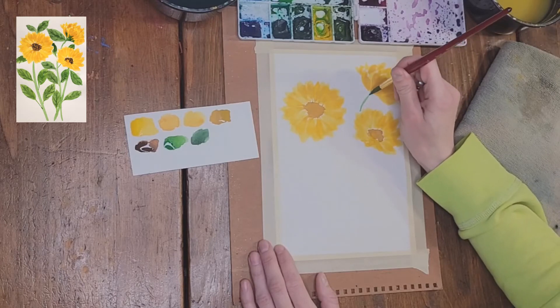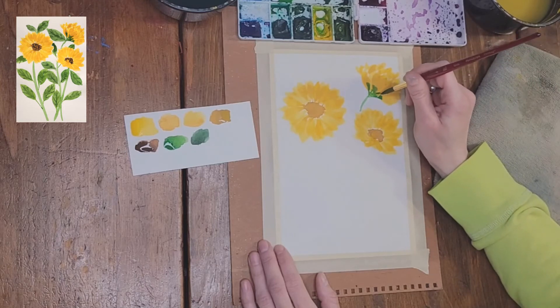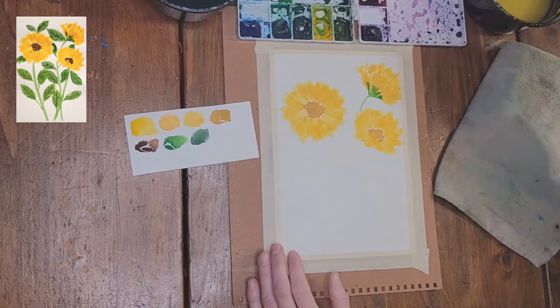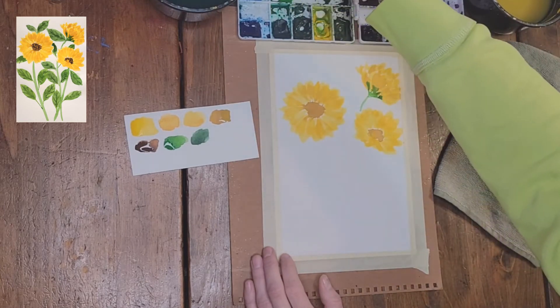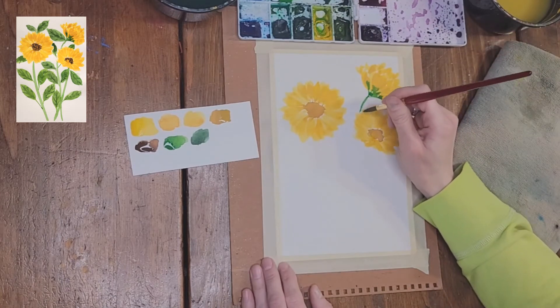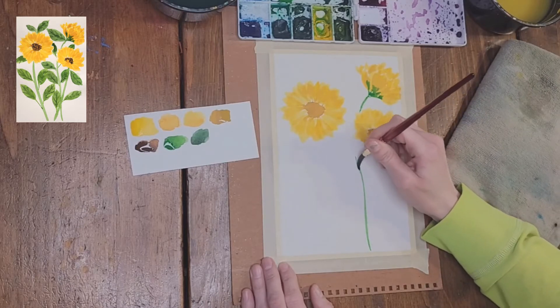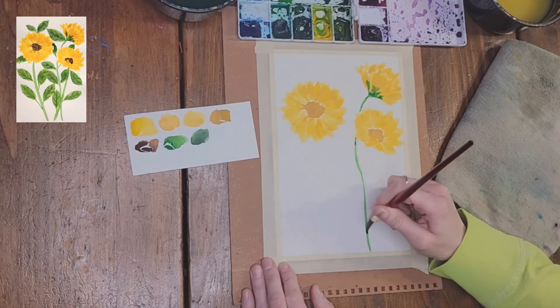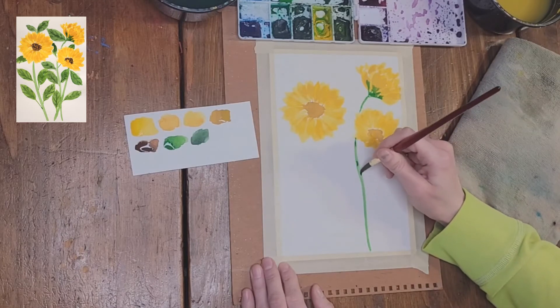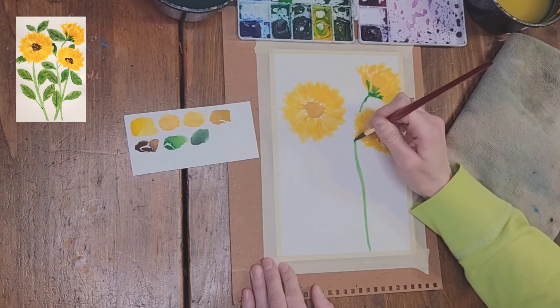I'm using the viridian hue and cadmium yellow mix to add the stems and leaves for these sunflowers. I'm having the stem touch the petals just to let a bit of the green bleed into the yellow petals. I'm making sure the stems are not perfectly straight — they're going to look more like they're blowing in the wind. The leaves will be added in where we feel we need to fill in the space.